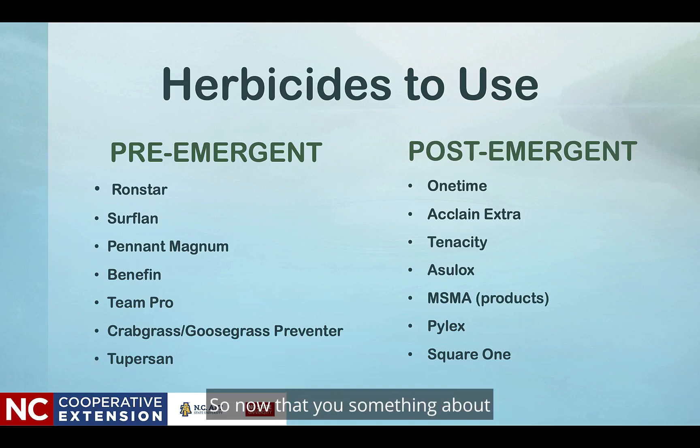Now that you know something about this particular set of weeds, you may want to consider taking the full one-hour class. Watch for future micro-classes as well as links to the one-hour class, which would be called 'Those Grasses Less Desirable.'